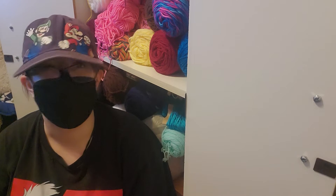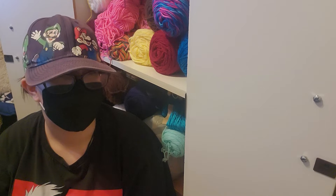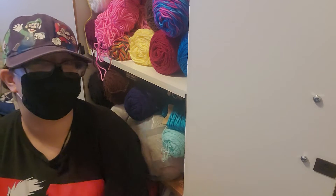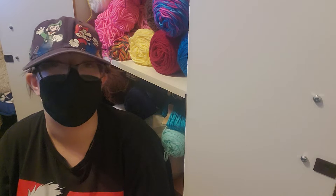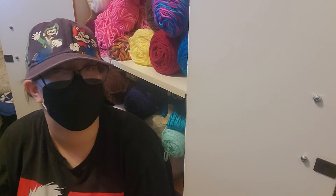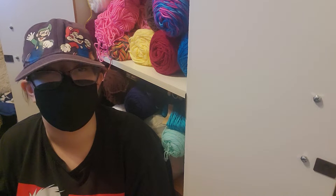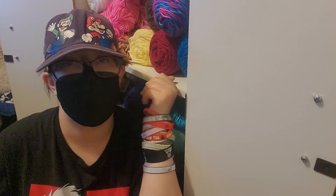Welcome to a new video. I haven't been filming in months, sorry about that. Today we're going to be organizing my yarn cabinet. I'm going to see how that works and organize a few other things, so you're just going to watch me clean basically. This is the first time you're technically seeing my face — you can only see my eyes. I'm wearing this because I feel uncomfortable showing my face.